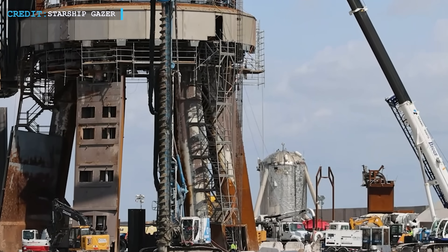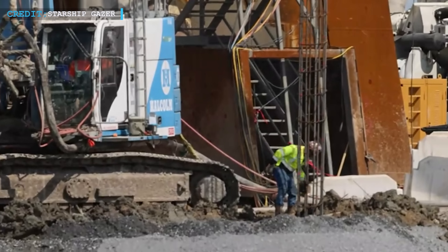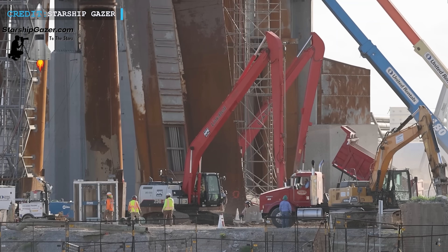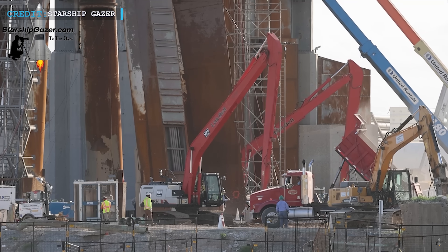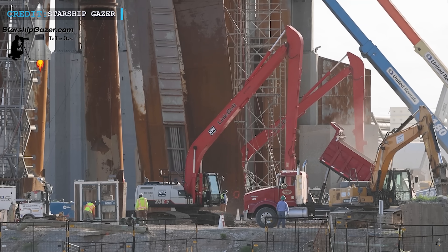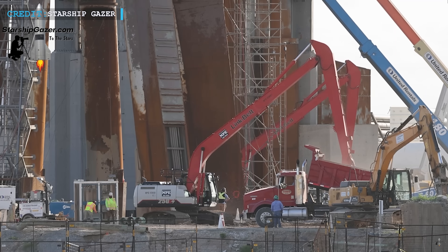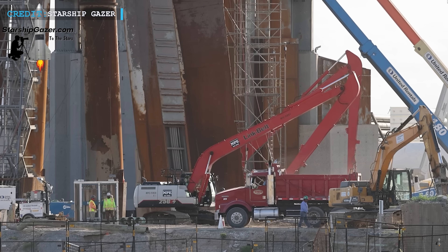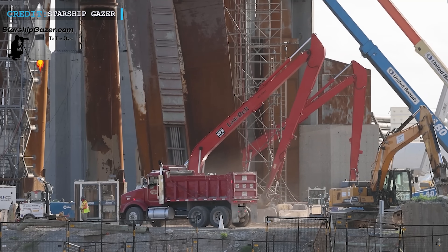The previous hexagonal tension band was skillfully demolished, while the rebar was thoughtfully preserved to be utilized in the construction of the new foundation. Through this comprehensive retrofitting process, SpaceX demonstrates its unwavering commitment to safety and innovation. By diligently addressing the challenges faced and employing state-of-the-art techniques, they're reinforcing the foundation of the orbital launch mount, setting the stage for future missions and paving the way for a new era of space exploration.